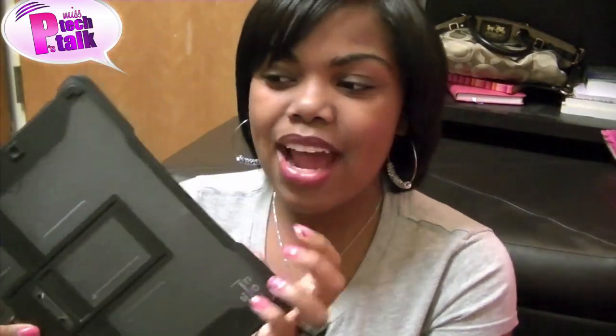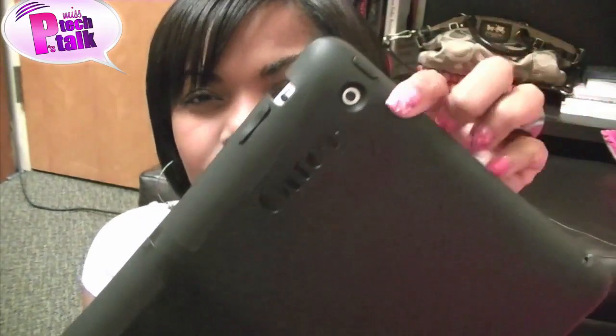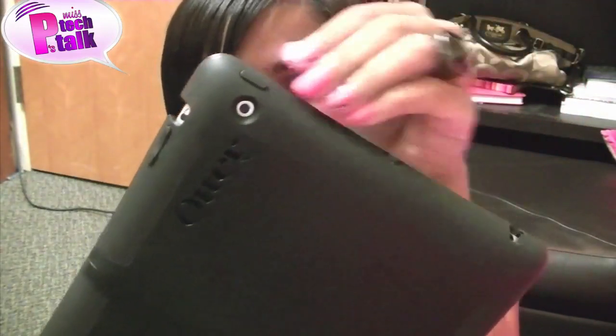Today I definitely want to start out with the OtterBox iPad 2 Reflex Series for the iPad 2. You all know earlier this summer I did a review for the OtterBox Defender case — if you haven't seen it, click right here. So this is the Reflex. I've been using this now for about a week. I love it. This case is very slim — the iPad 2 is already super duper thin — but everything is accessible. I love the camera cut-out. Those designers at OtterBox make sure you have access to everything on your iPad 2. This one is $60.